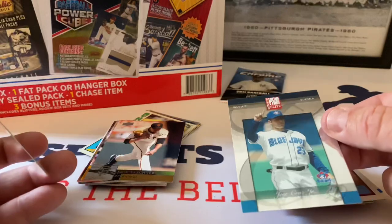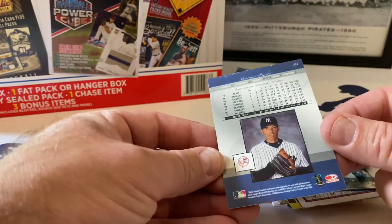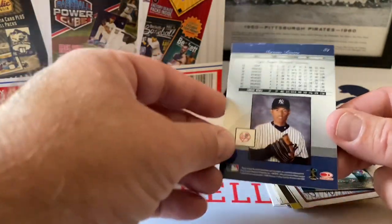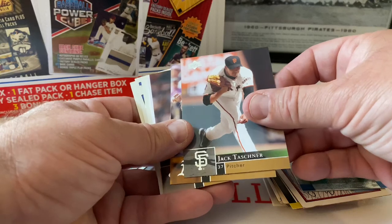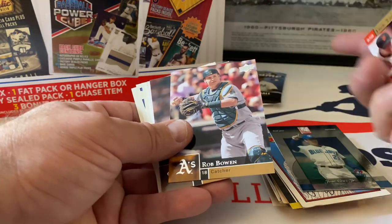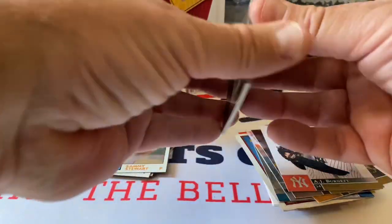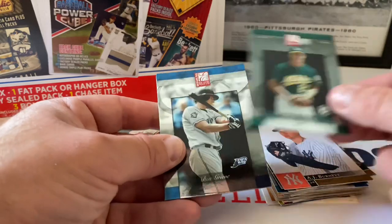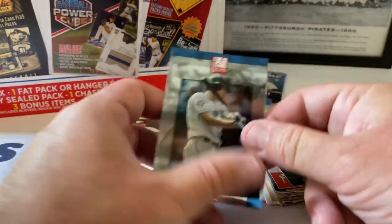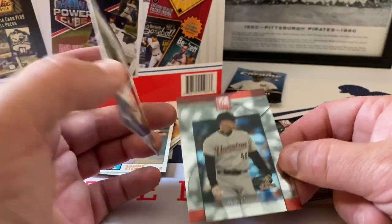Ted Power, BJ Surhoff, Edgar Martinez Flair - all right, take that, not too bad. What else - Elite Mariano Rivera, that's a nice card actually to get out of this. Roberto Alomar - I thought it was Roberto Alomar there for a second, but Jose Cruz Jr. A little bit of paper loss on top though - it's like a seventh year card, I'll put that one aside. Jack Taschner, Upper Deck from 2009, Rob Bowen, Chad Qualls, AJ Burnett.